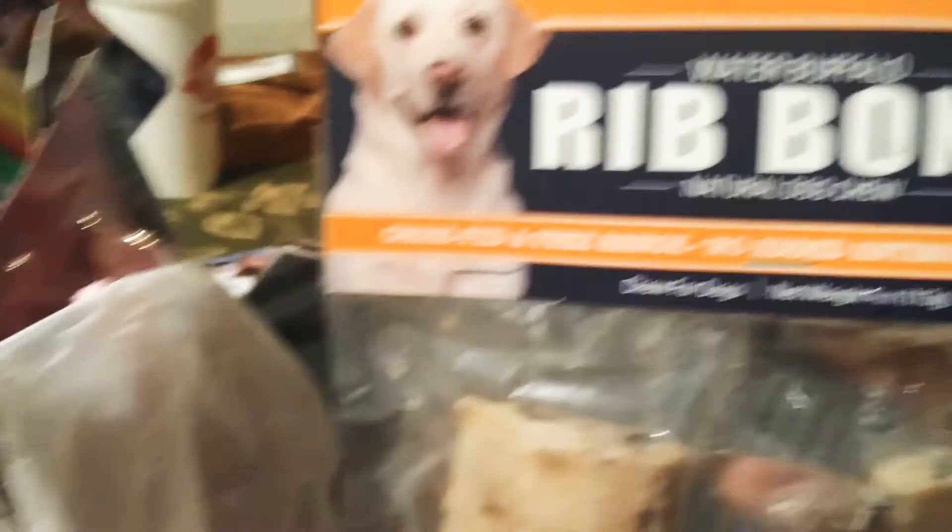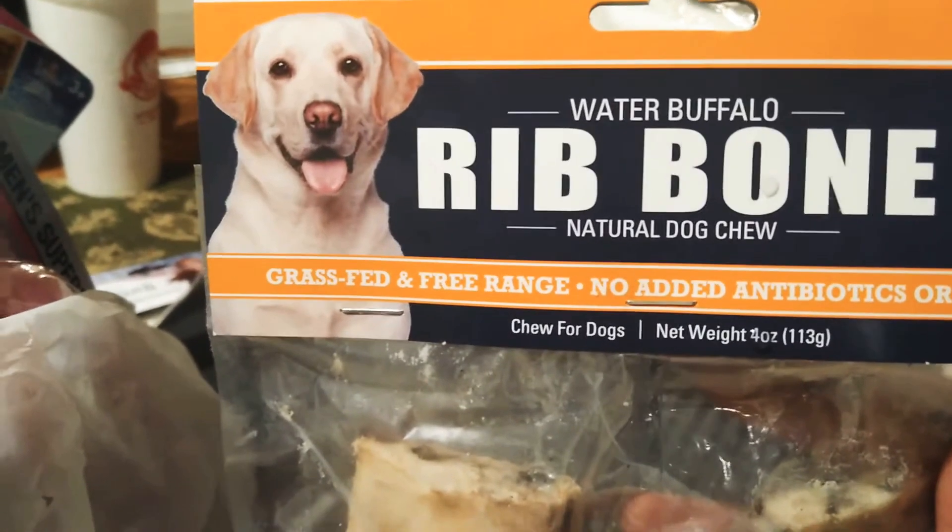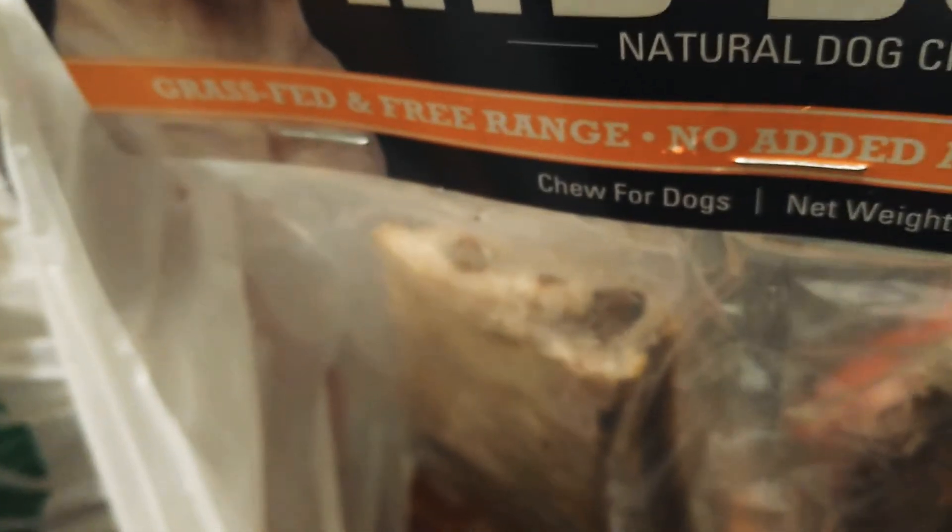I got my dog some of these, which they love — rib bone, water buffalo. This one is pretty thick. You see the thickness of that? They're going to be loving that.